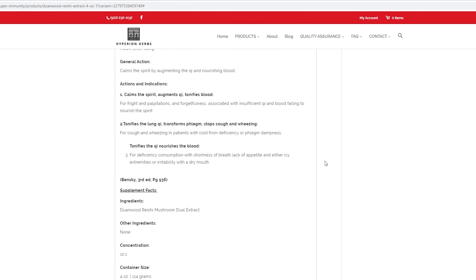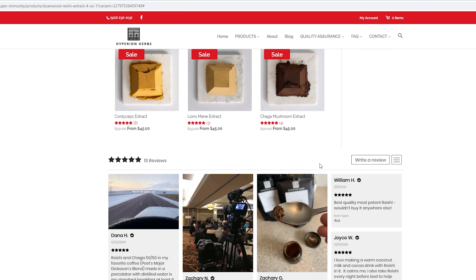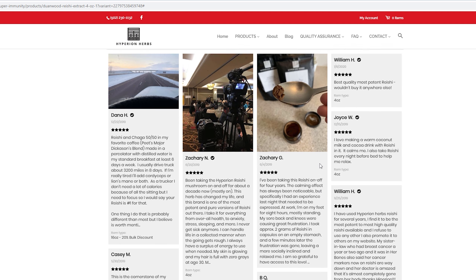So those are all new extracts that I've added within the last month or so — all quite potent, very effective, and excellent price as well. Especially for the quality, I should be charging a lot more.